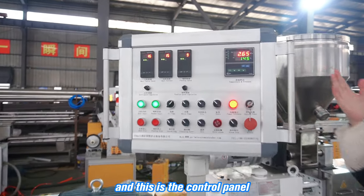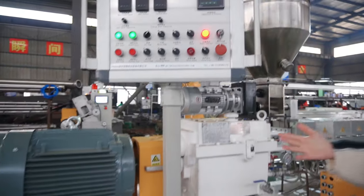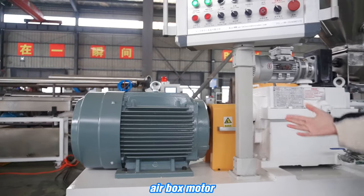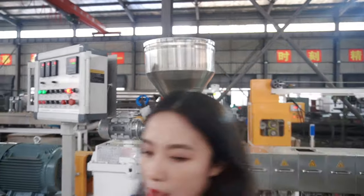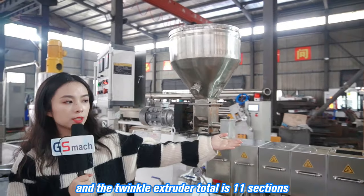And this is the control panel, the gear box, motor, and the feeder. And the twin-screw extruder.